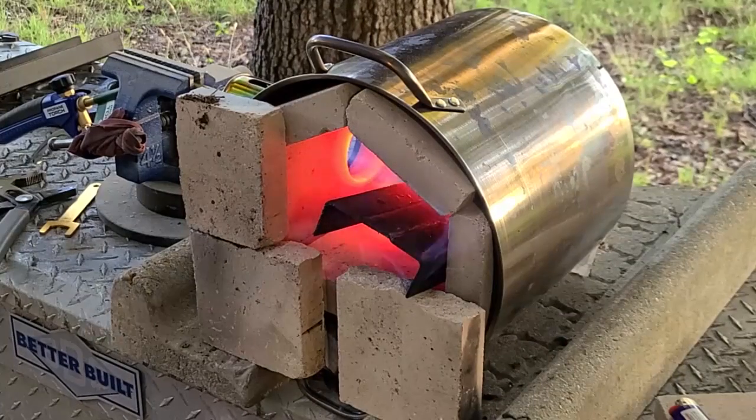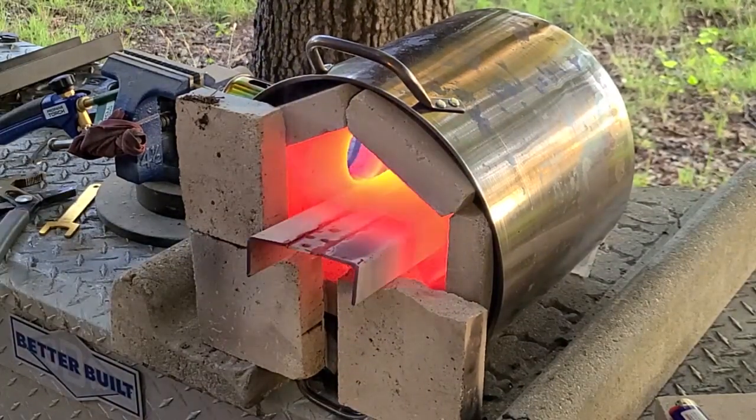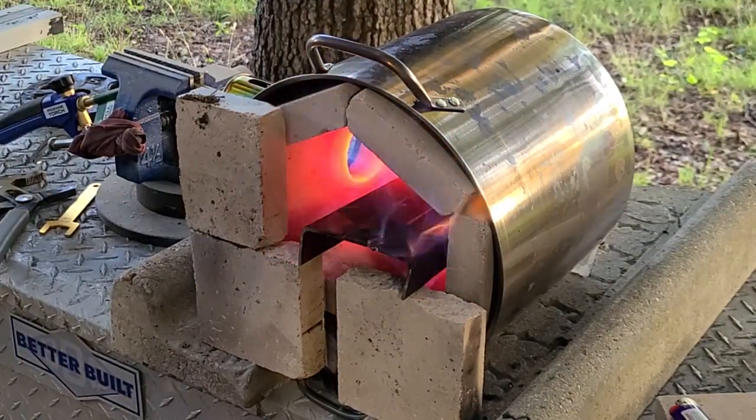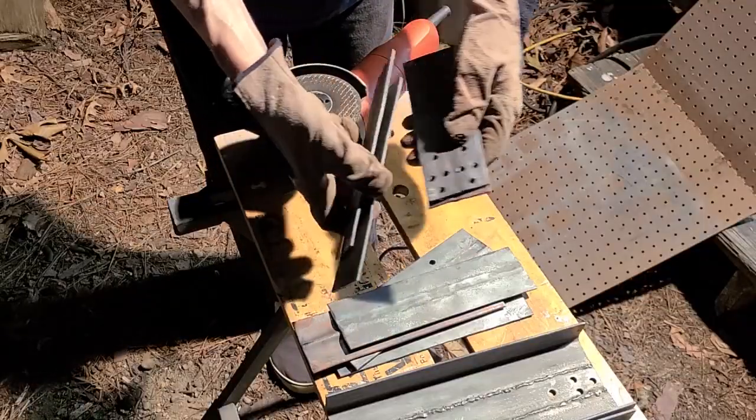I put the side pieces in the forge also to burn off the paint they had on them, and to normalize the steel to relieve the stresses from all the welding. Now we need to clean this all up in preparation for welding.